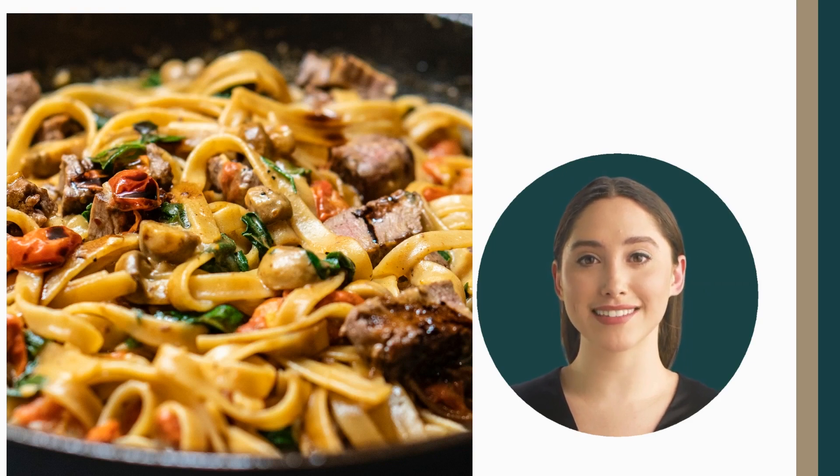Finally, remove from heat and mix with the chopped parsley and grated parmesan cheese. And that's it — your aglio e olio is ready to be enjoyed!